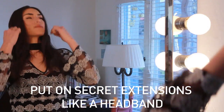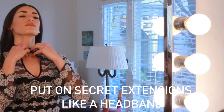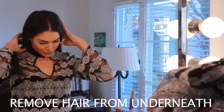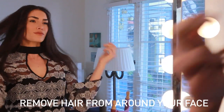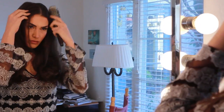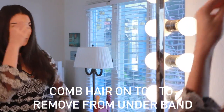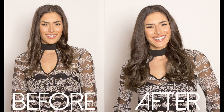Put it on like a headband. Brush it out a little. It's that easy. Thank you.